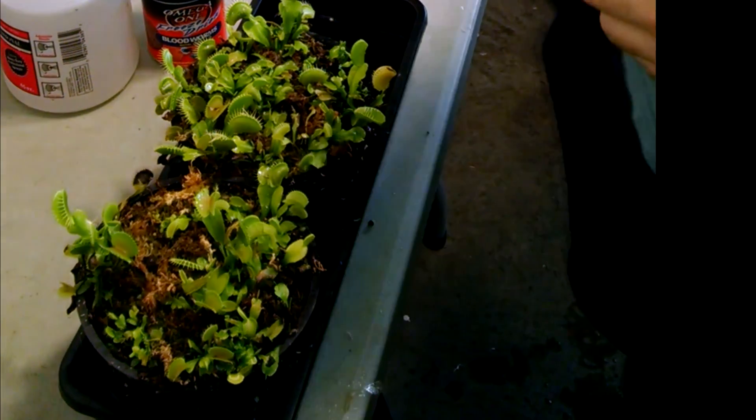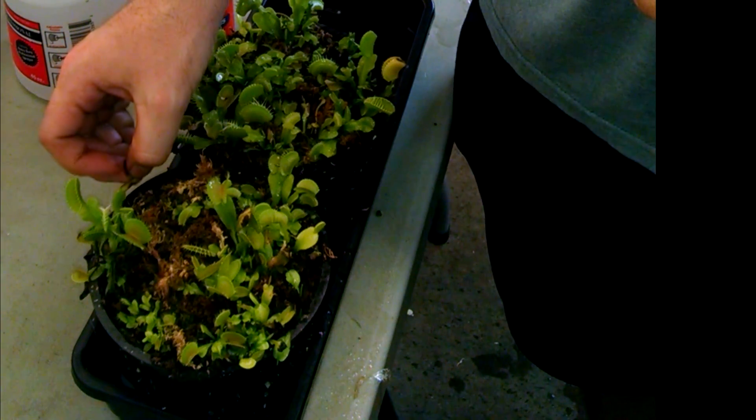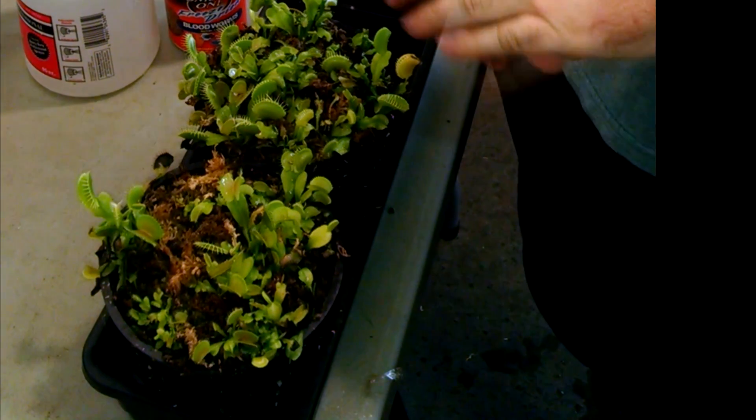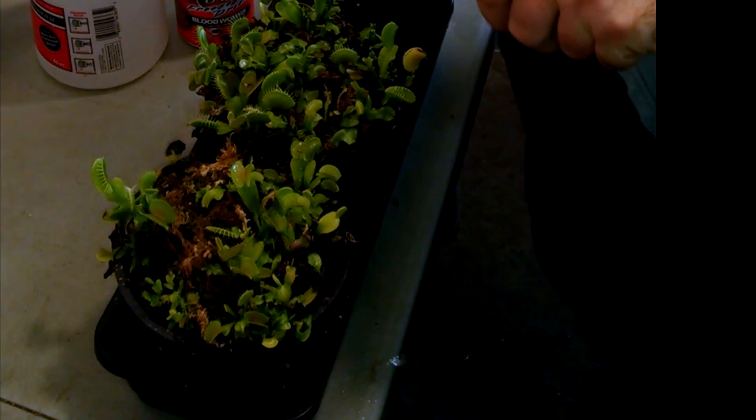When the Venus flytrap grows from seed and germinates, it doesn't need to be cold stratified like some other carnivorous plants do. It can just be planted in a pot with wet moss, given good sunlight, and typically they'll germinate from that.